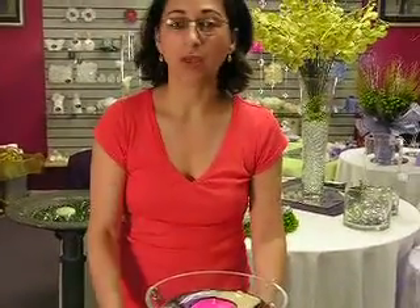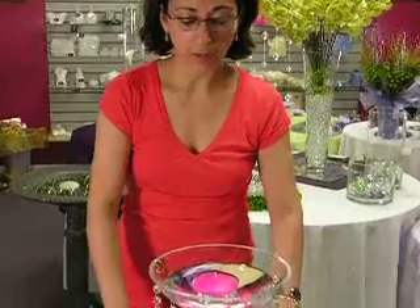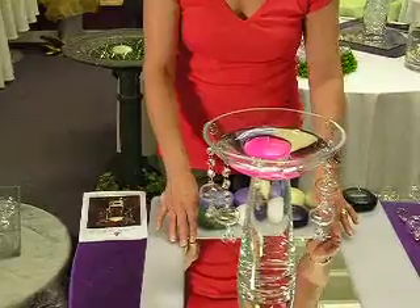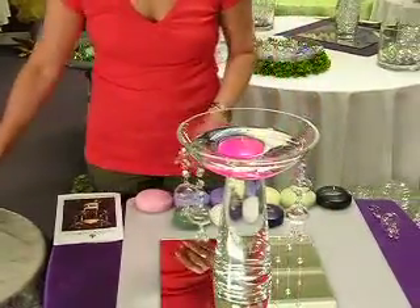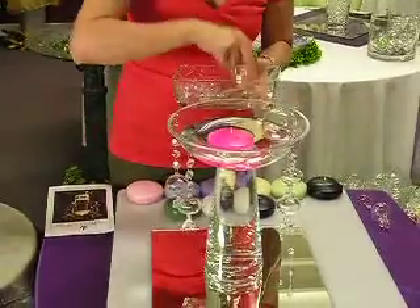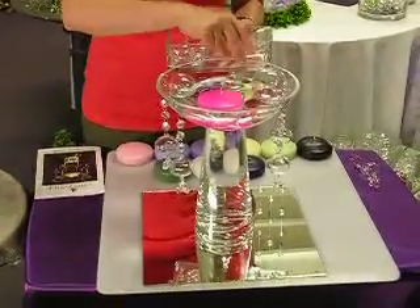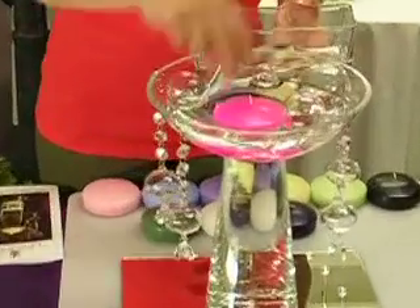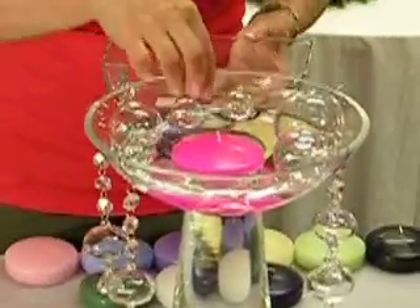If you would like to embellish your centerpiece a little bit more, you could add votives and set them on the corners of your mirror, or you could add our floating glass bubbles, which we carry in various sizes and colors. You can just float them along with your candle, and these just add a little more drama and fun to your centerpiece.